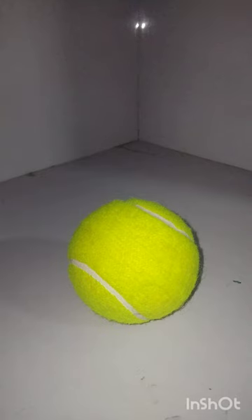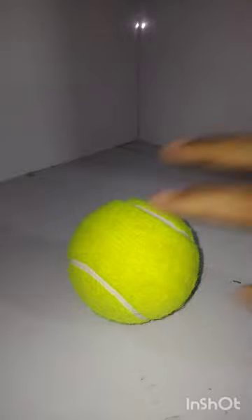Please like, subscribe, and share. I will tell you the price of this ball — it is 50 rupees.